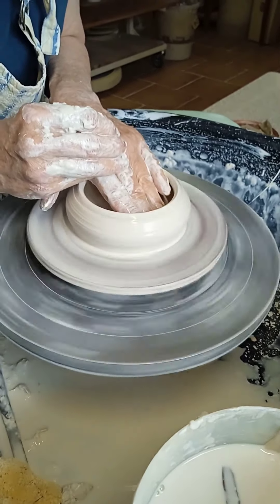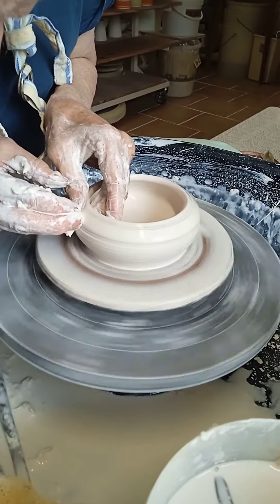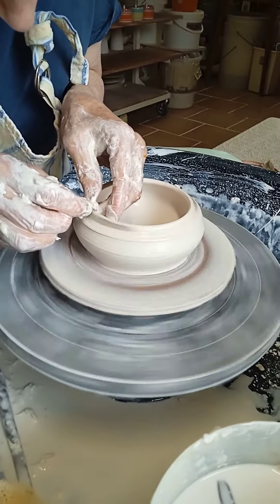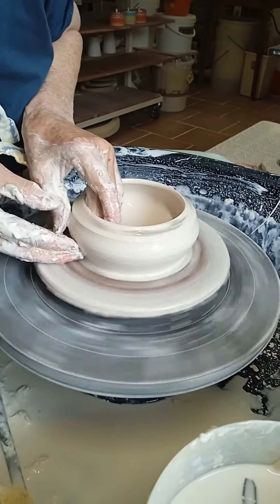As the throwing progresses, you'll see that when I begin to take some of the slurry off the top rim, the inclusions of clay — which are actually going to be blue once fired — you can begin to see them being revealed.